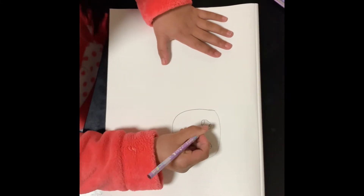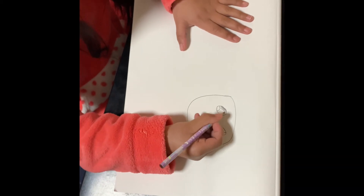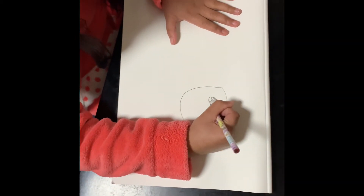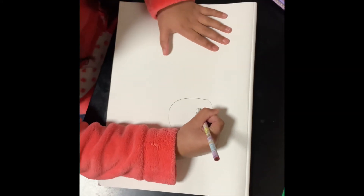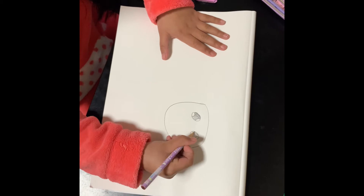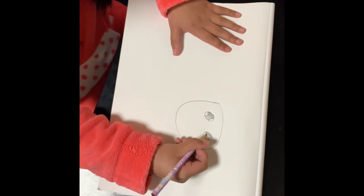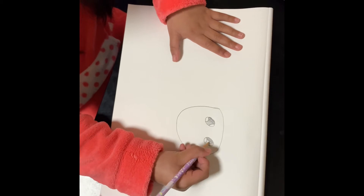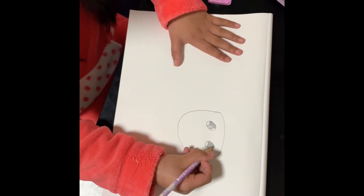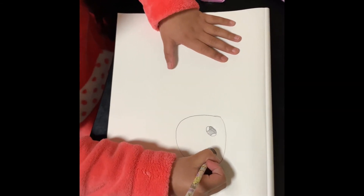And then you're going to color, and then you're going to color the other side. And the eyelashes are cute. That looks cute.